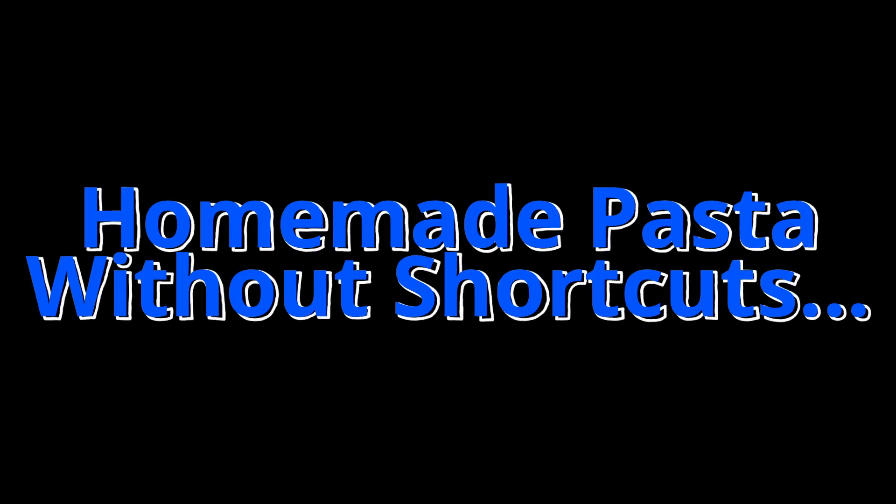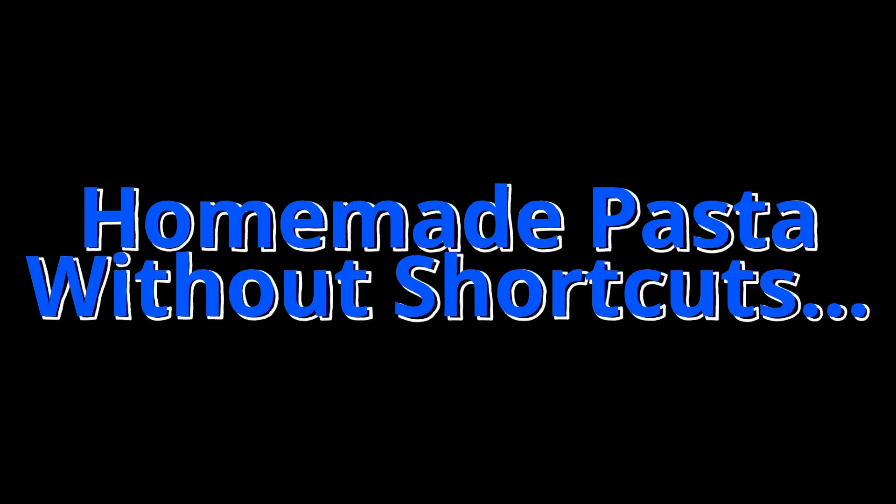Welcome back to Without Shortcuts. Today we are making pasta. Everybody knows pasta can be pretty fickle, so you want to make sure you get down there, hit that like button, maybe give the channel a quick subscription. Those are going to ensure that your pasta comes out just right. Real nice.